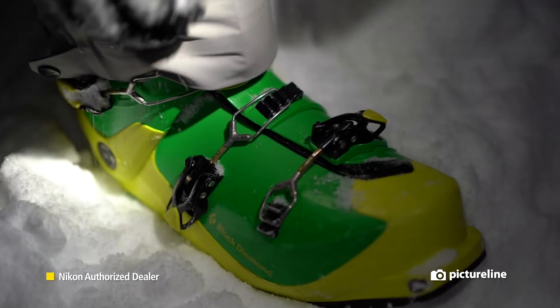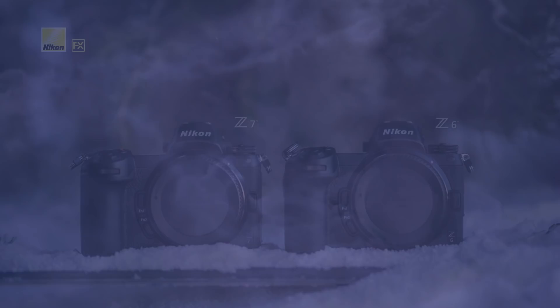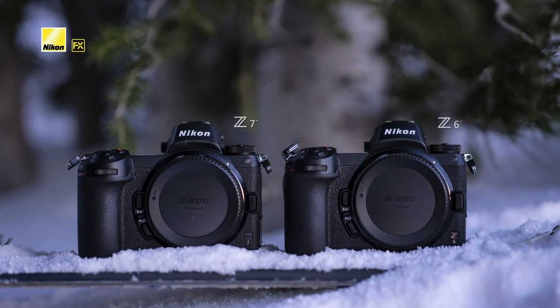The Nikon Z series defines a new generation of mirrorless cameras and raises the bar in technical advancements. The big question on everyone's mind however is, which one should I buy — the Nikon Z6 or the Z7?